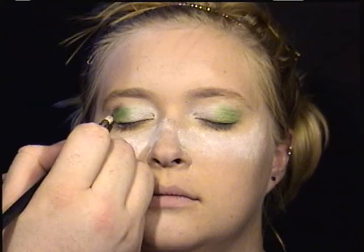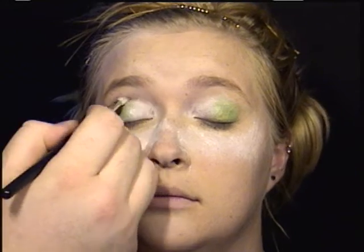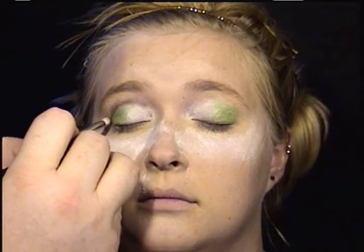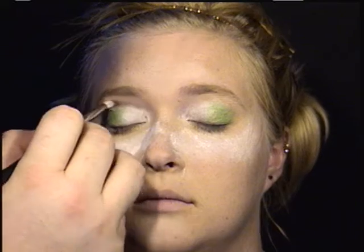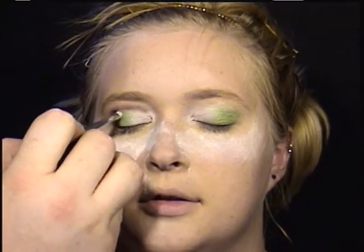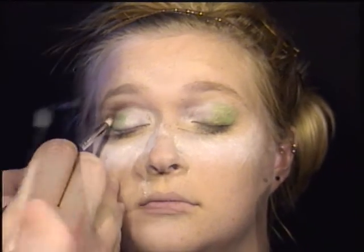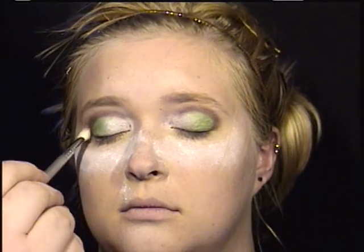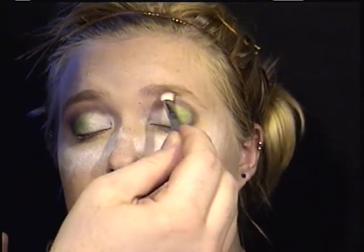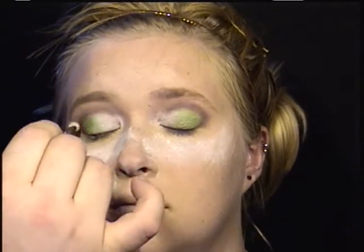Now I'm taking a deep plum color and defining the crease as sort of a deep plum or eggplant purple. It reads a little brown on camera. If you don't have an eggplant-y color, you could use a dark brown, but I think the plum reads a little better from stage. I'm just taking a pencil brush and really defining the crease very well. Now I'm taking a clean brush and blending the edge of that shadow out — it just softens the outside edge. I'm not blending the inside edge at all; I want the crease to be well-defined on the inside edge.